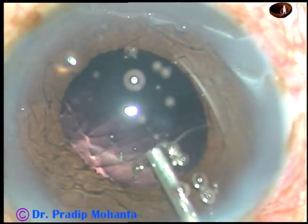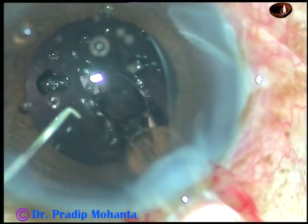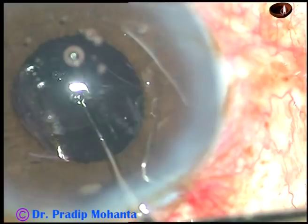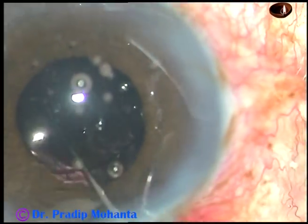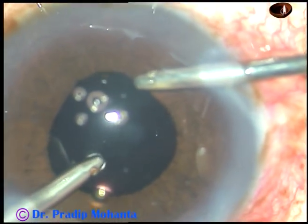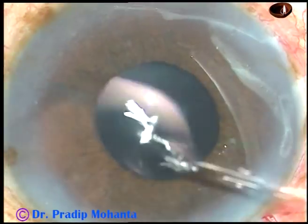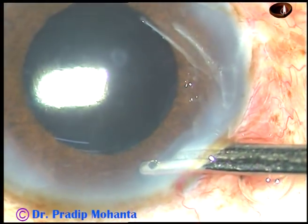Then I inject viscoelastic substance and implant a foldable single-piece intraocular lens in the capsular bag. The intraocular lens is dialed so that the haptics are 90 degrees away from the main incision. Then the viscoelastic substance that has been used is thoroughly cleaned out — first with Simcoe, then with bimanual irrigation aspiration. This is the final lavage of the anterior chamber, and then the anterior chamber is formed and the case is concluded.